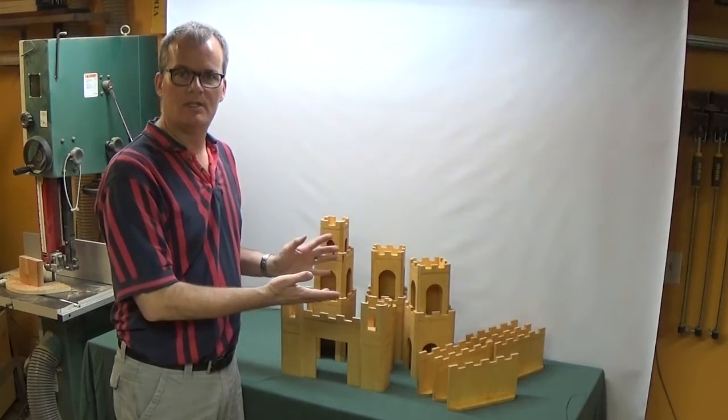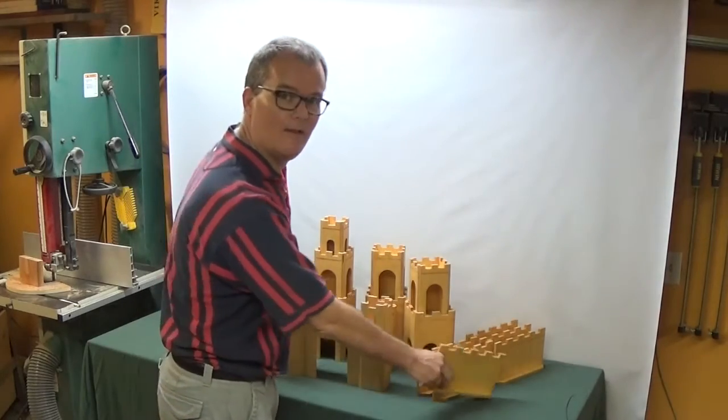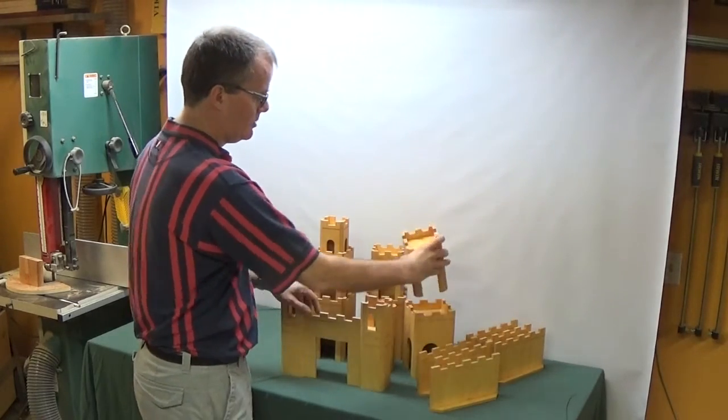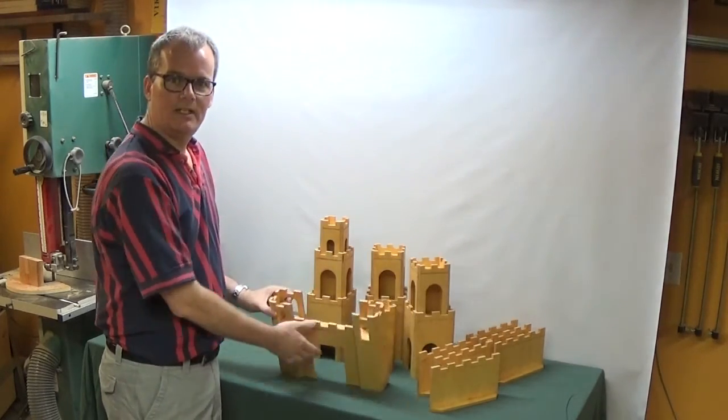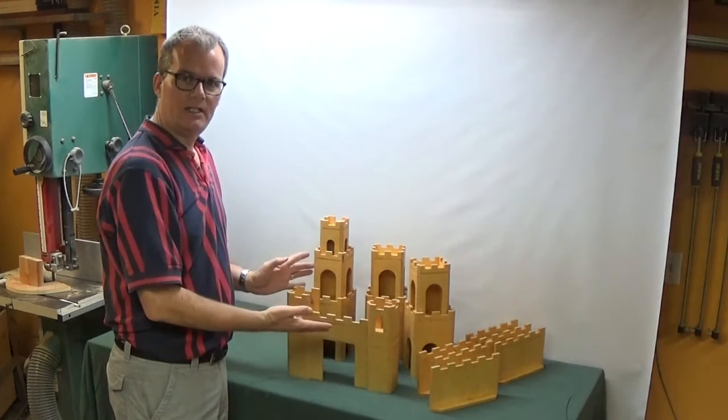I have here three basic components in this kit. First, I have a wall segment — castles have got to have walls. Second, I have a tower unit, and I'll get more into those later. And finally I have here the gate, which is the largest and the most complex, and I'm going to take a look at each of these in turn.